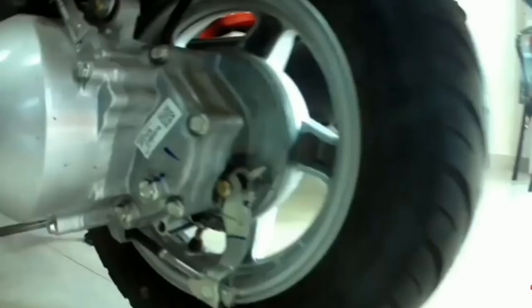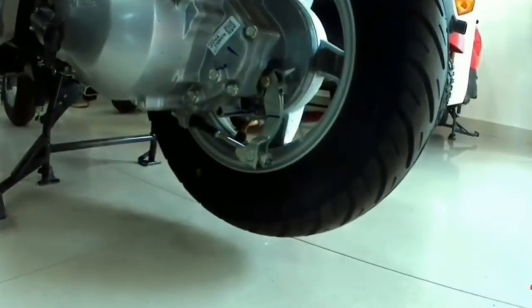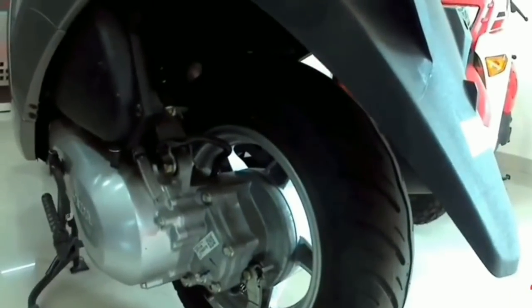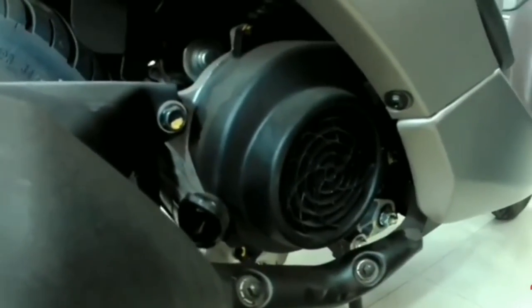Now if we talk about the engine, the specifications are almost the same as the previous Aviator. It has a 109cc single-cylinder engine, producing 8 bhp and 8.9 Nm of torque. Yes, this is the power figure for this scooter.